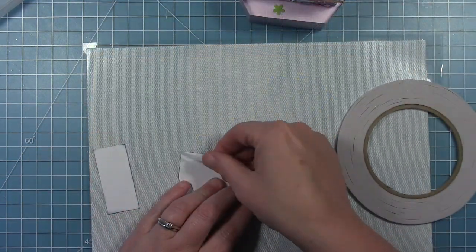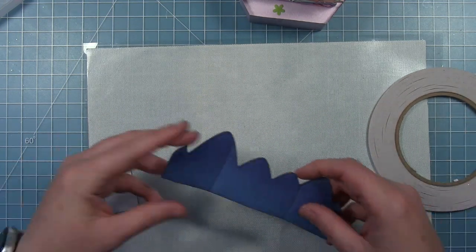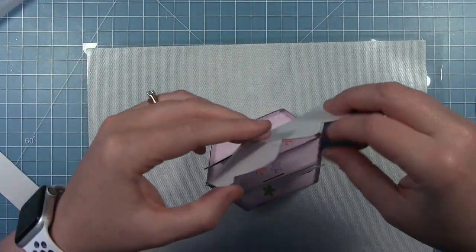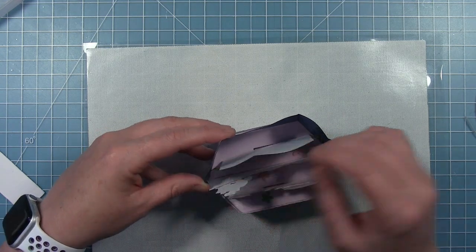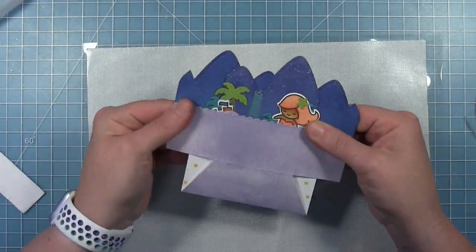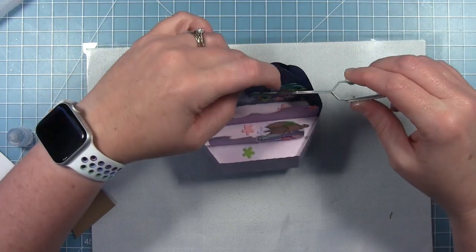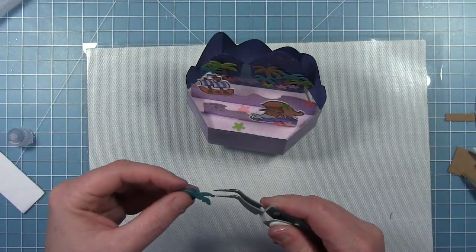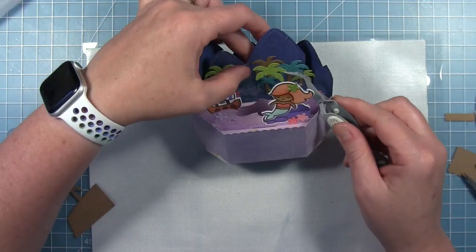I didn't even bother adding any splatters to this because it's really just containing the mountains in the background and you're not going to see it too much. I'm using thin double-sided tape right along the bottom on the back side, then tucking it right inside the scallop edge of the box - it fits in perfectly. I flatten it out and make sure the tape is really stuck down well. Then I decided to add another palm tree because when I looked at this from the front, the mermaid kind of hid the palm trees, so I added just one more to give a little bit more color to that background.